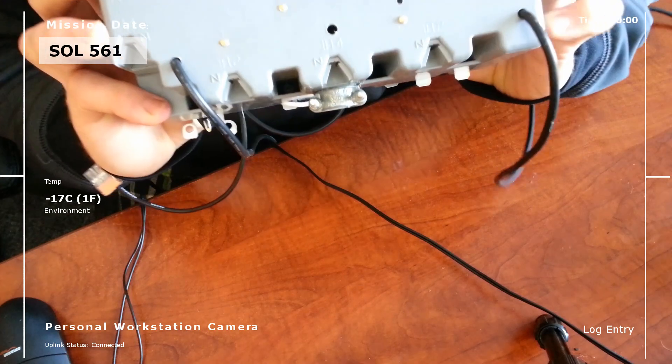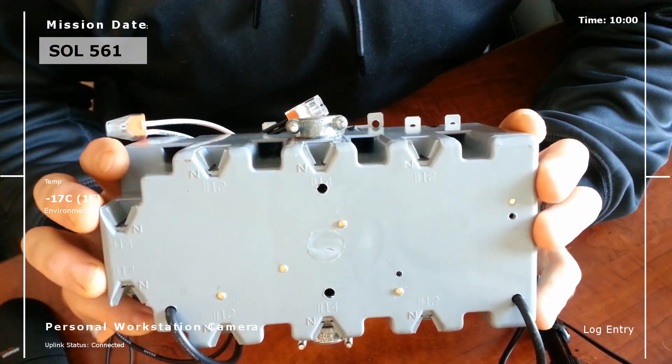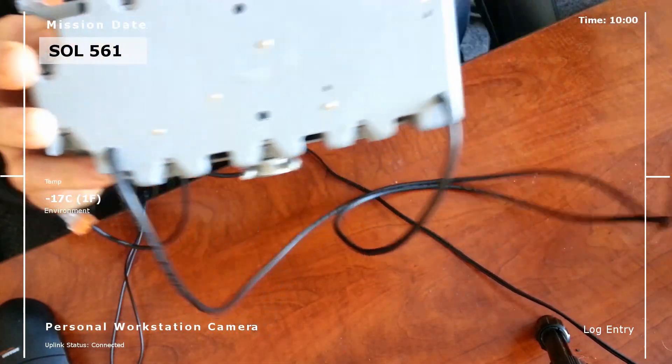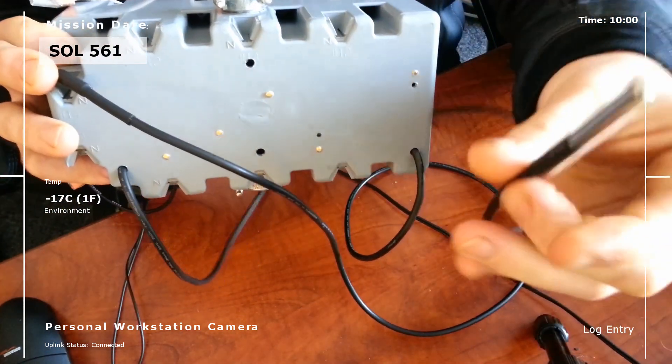I put mounting holes in those two holes right there. We will mount it to the galvanized steel with some self-tapping screws. It will connect to the internet — to the server, excuse me — via Wi-Fi. Coming out the back right here we have two temperature sensors.